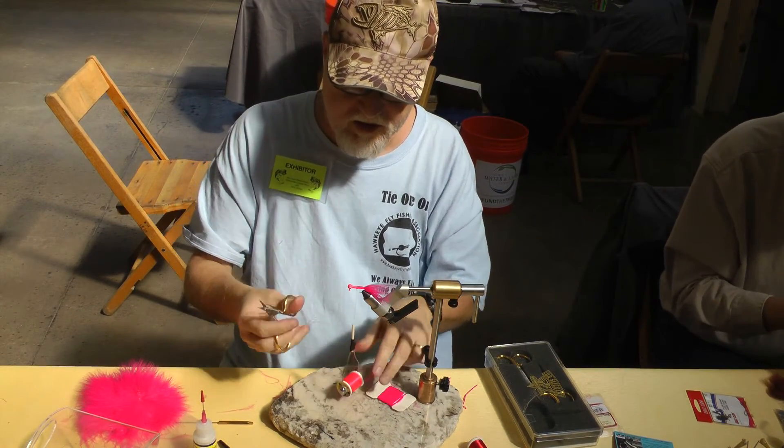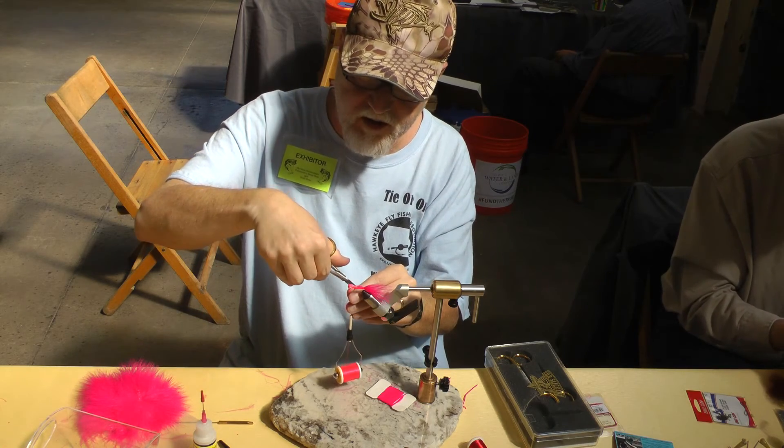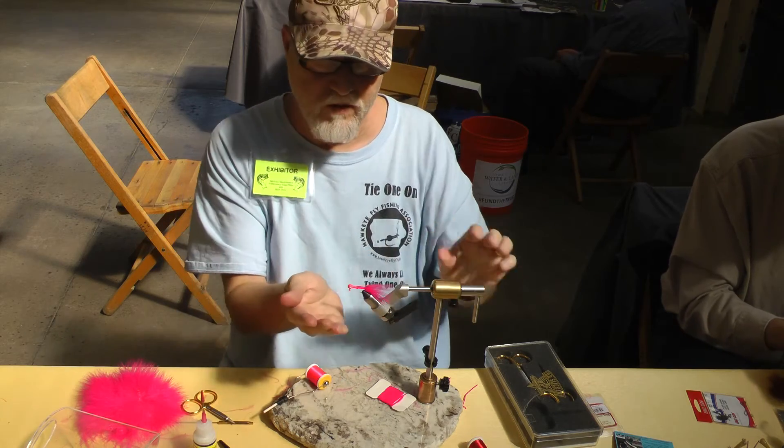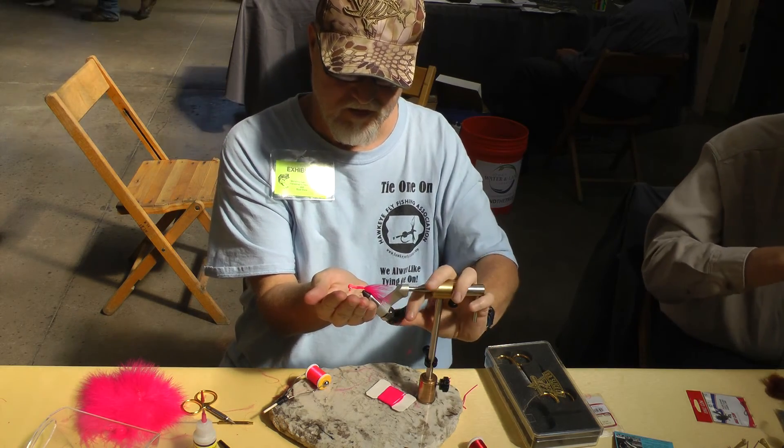Then you just take your thread, cut off where you tied it, and there's your crappie fly. Very good, thank you very much.